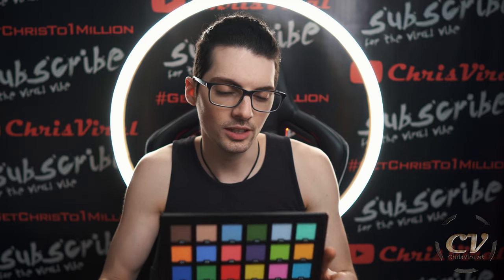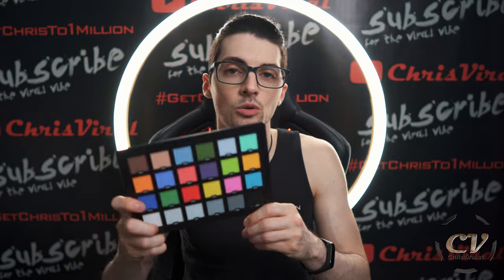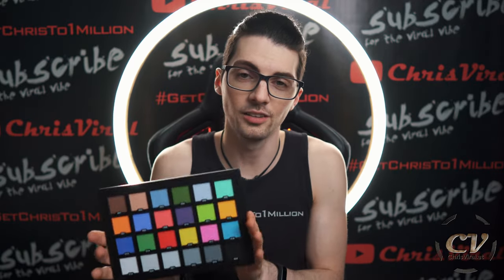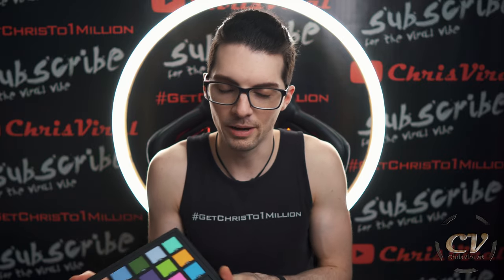This is a copy of the Color Checker Classic, I think — if I have this right, I was really into this about a month ago. It's a good product, the quality is on point, especially for the price that you pay. These things are insanely expensive if you buy them from other vendors or manufacturers.